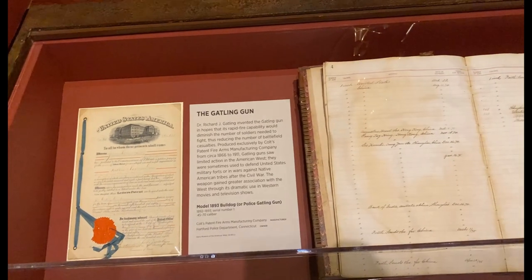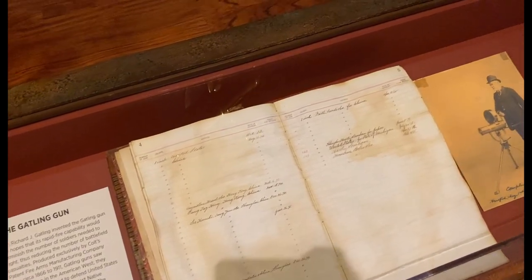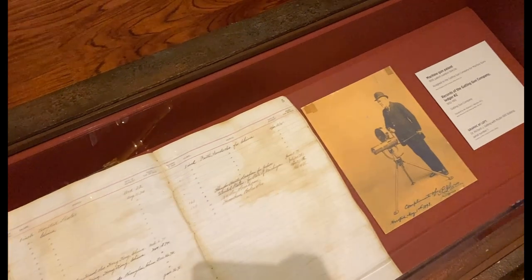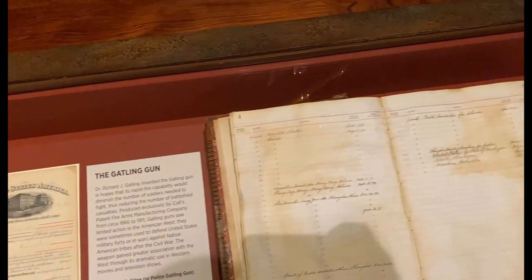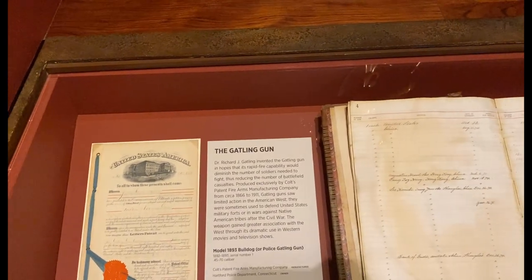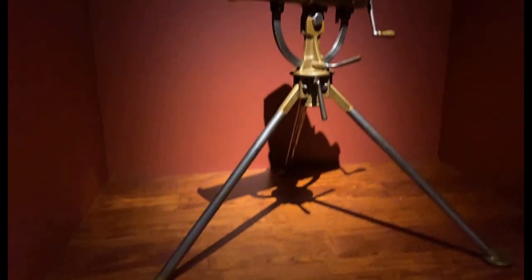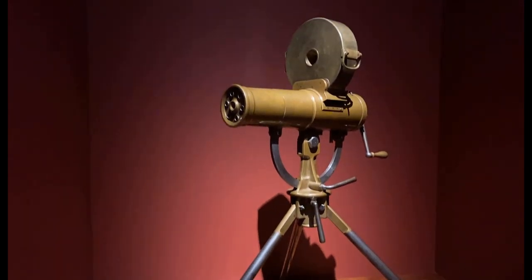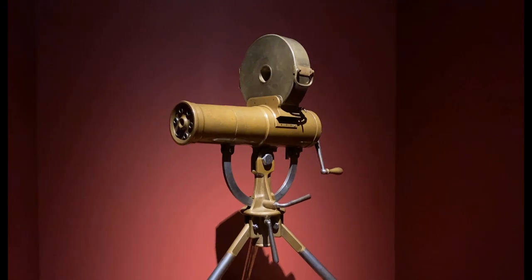Dr. Richard J. Gatling invented the Gatling gun in hopes that its rapid fire capability would diminish the number of soldiers needed to fight, thus reducing the number of battlefield casualties. He was wrong. He started that revolution of automatic fire that later produced many machine guns that literally slaughtered around 20 million soldiers just in the First World War.